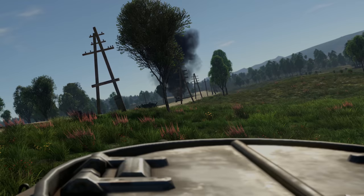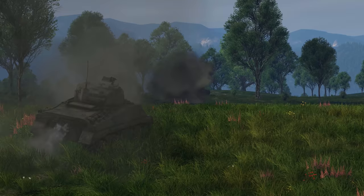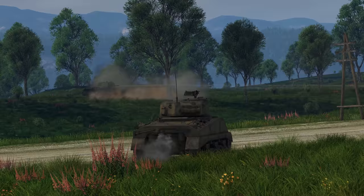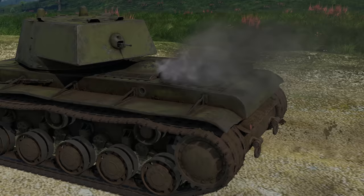The degrees its armor is sloped at are not particularly favorable. When angling your hull, though, it's a completely different story. At a bit of an angle, the KV is virtually immune to most guns it faces. It's a fortress and a pretty mobile one to boot. A 600 hp diesel engine allows this tank to perform almost as well as medium tanks, even when going off-road.